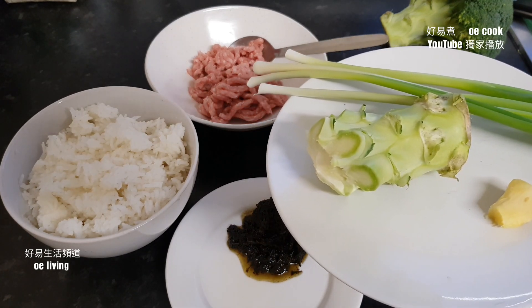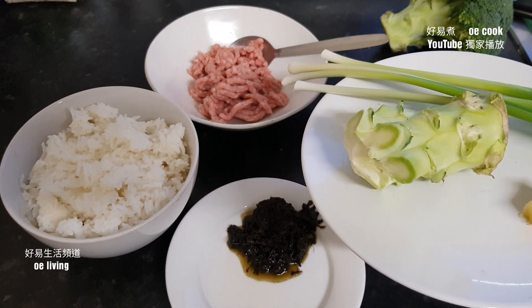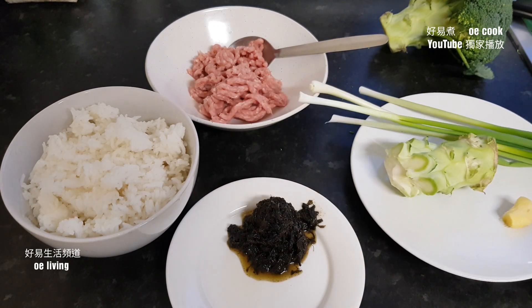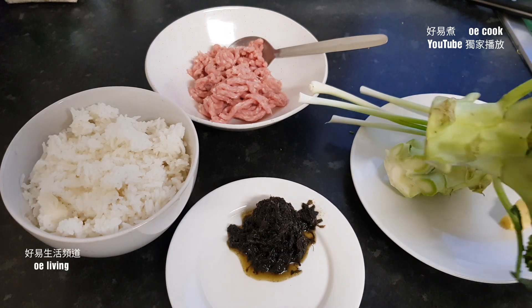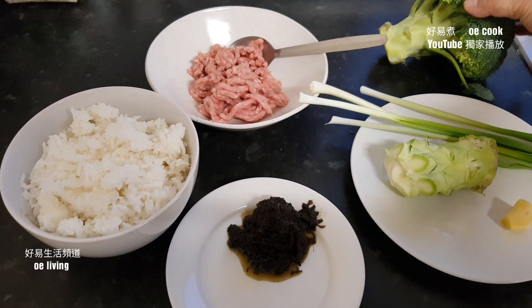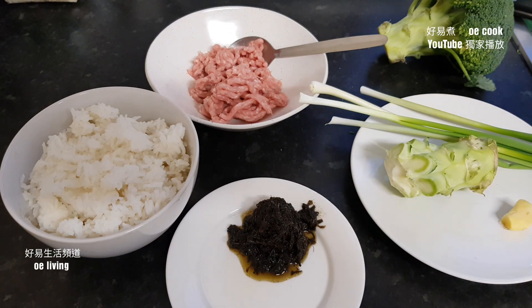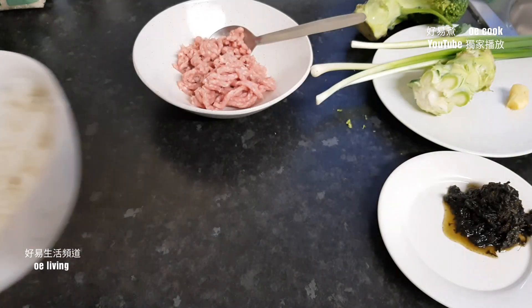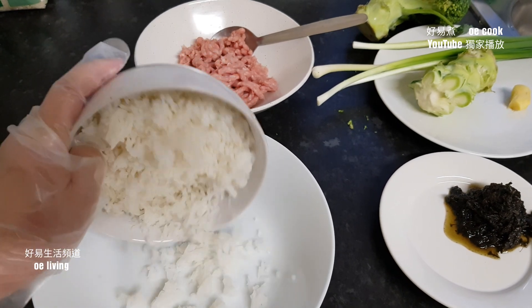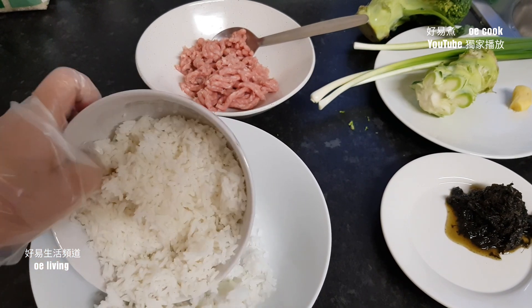大約3湯匙。這是西蘭花頭，我用了一棵。可以用芥蘭頭或菜心頭代替，還有少許薑和蔥。這個飯先煮碎，我稍後告訴你為何要煮碎。